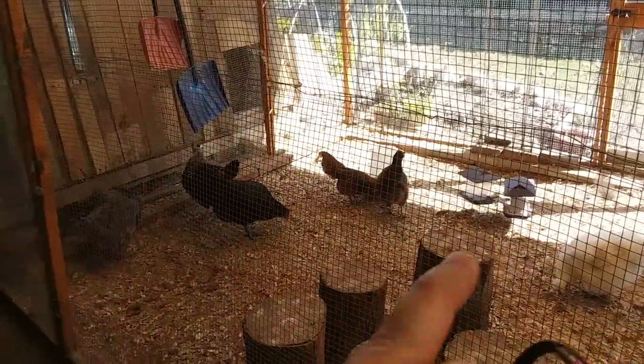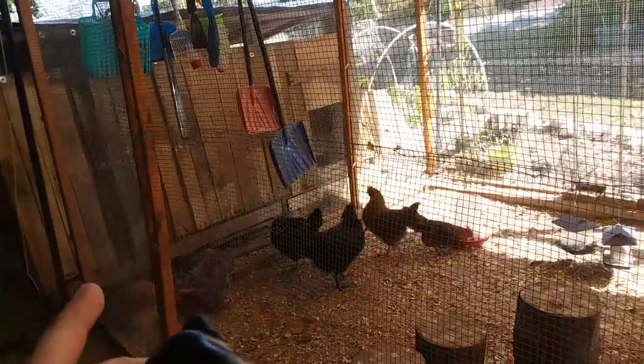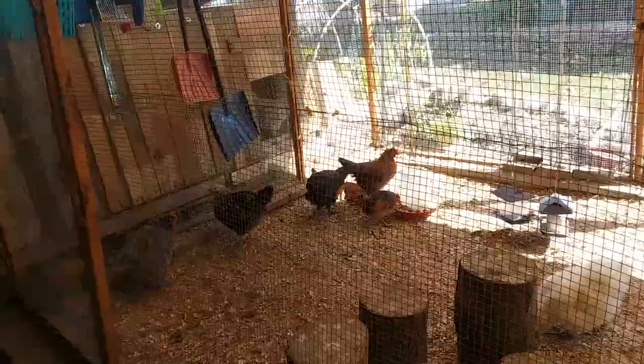I'm just gonna measure about five feet up. I know that this is six feet tall and nine feet wide.